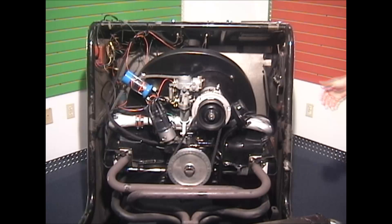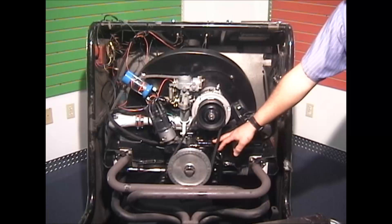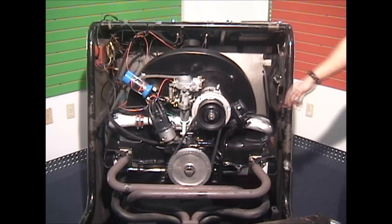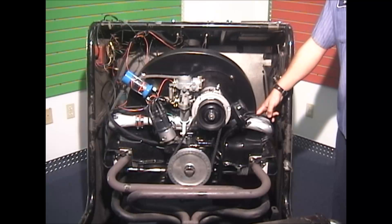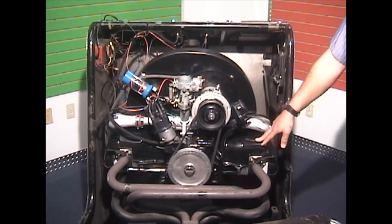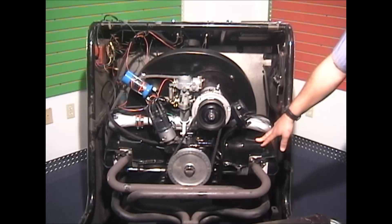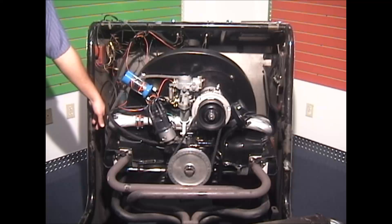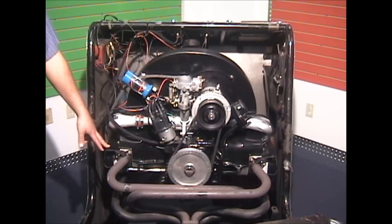First of all, we've got to establish what's the firing order and where it's located. The firing order is located on the bottom of the generator stand. It's 1, 4, 3, 2 — with number one cylinder being on the passenger side of the car, closest to the firewall. Number two would be closest to the apron on the passenger side. On the driver side, closest to the firewall is number three cylinder, and closest to the apron is number four cylinder.